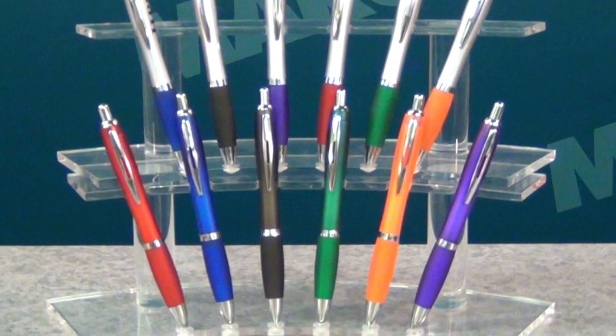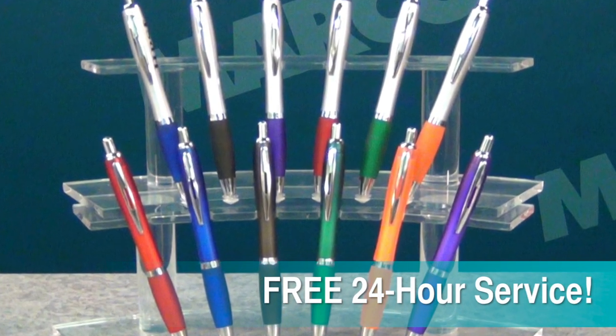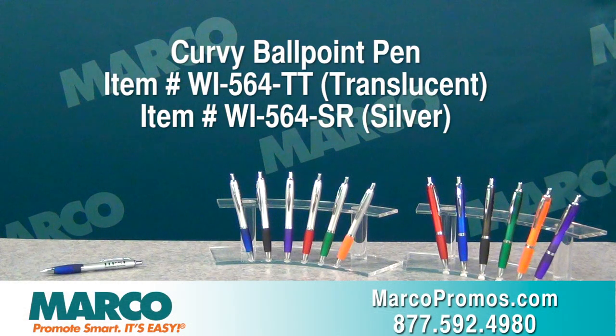If you need it now, contact one of our customer care representatives to find out about our free 24-hour service for this pen. It's item number WI-564-TT for translucent and WI-564-SR for silver on marcopromos.com or call 877-592-4980.